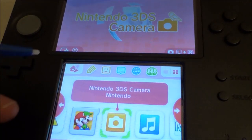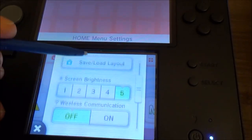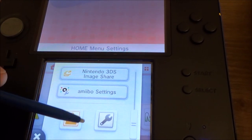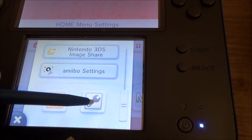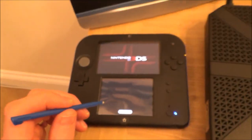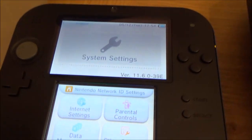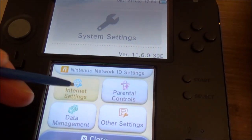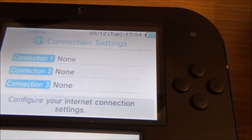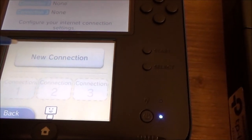On the bottom screen we just have to tap this icon in the top left-hand corner. Then we're going to scroll down and turn wireless communication on. Then go down to the very bottom and tap the icon that looks like a spanner or wrench. Now we want to go to where it says internet settings, then go to connection settings — at the moment I've got no connection, so we're going to go to new connection.